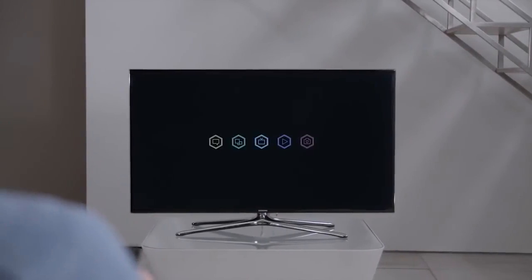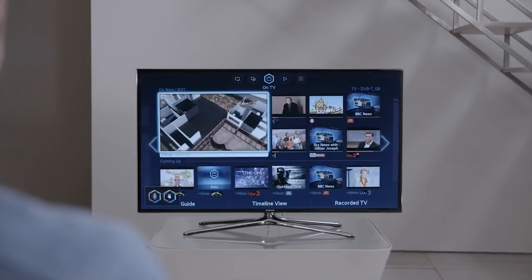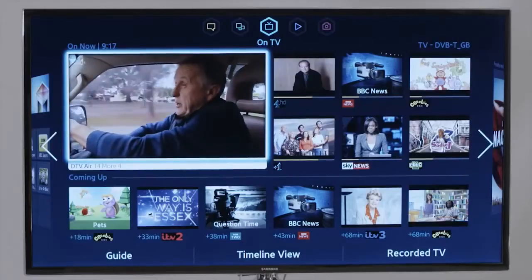The Samsung F6400 opens the door to a world of tailored content. It's never been quicker, easier or more fun to find something to watch either on TV or online.